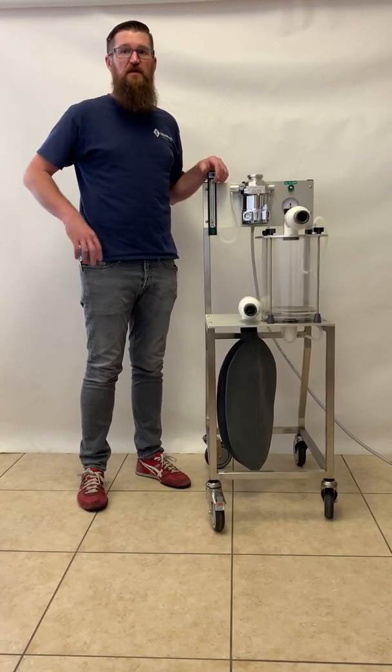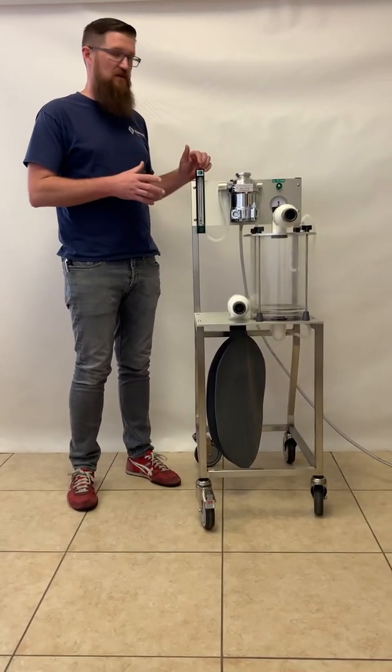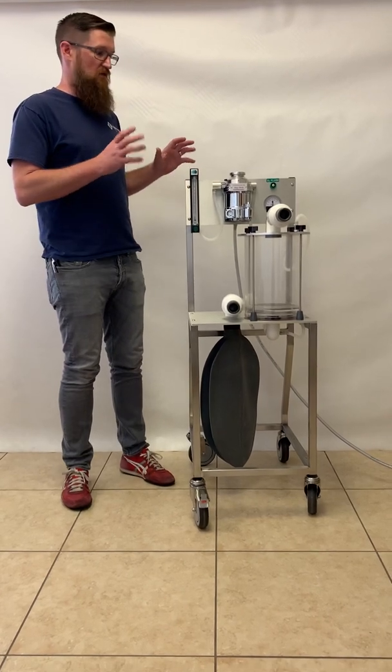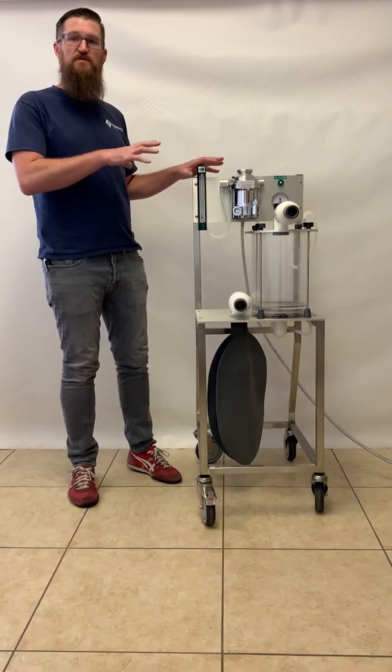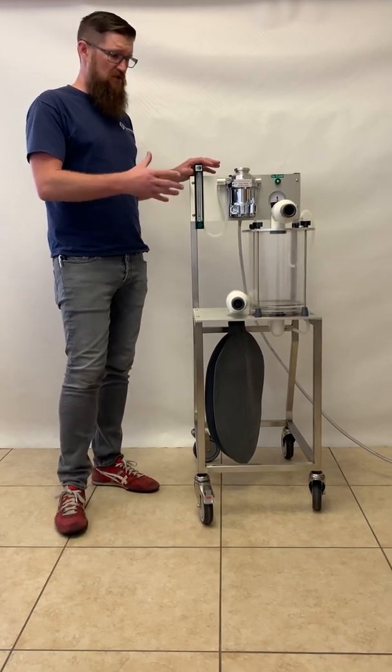Hi, I'm Joe from JD Medical, and I'm going to be going over the LAPD-1000 Large Animal Passive Anesthesia Machine components and function in operation.